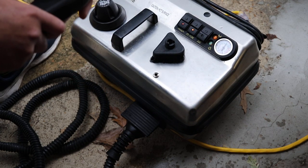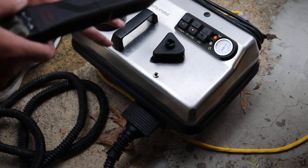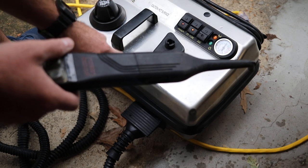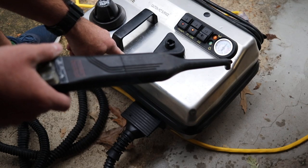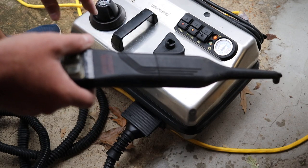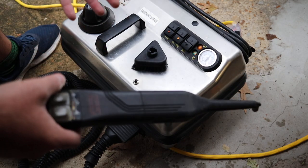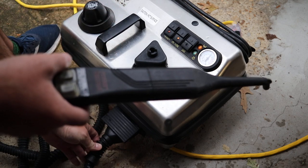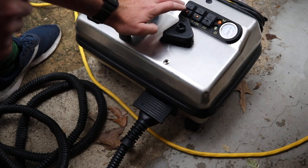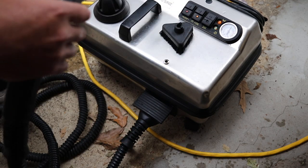Now that I have it, I would definitely spend the money on it — I would save up or charge it. I've had all the McCulloch steamers and they're good, but not as heavy duty for mobile detailers. I've actually even dropped this one — it fell in my trailer off a shelf all the way to the floor and works with no problems at all. As a mobile detailer, my tools take a lot of abuse and stuff happens, but I'm hoping this will last me years and years.